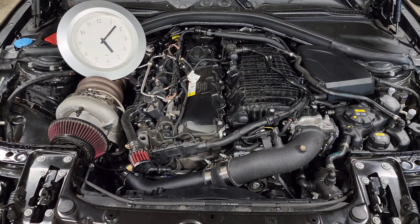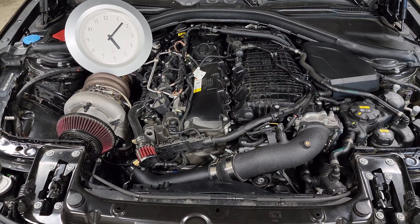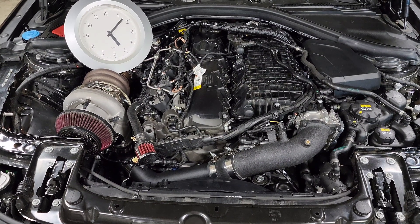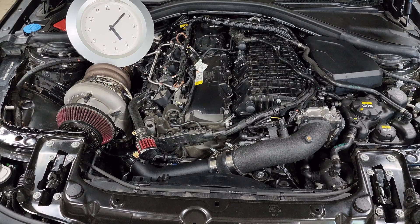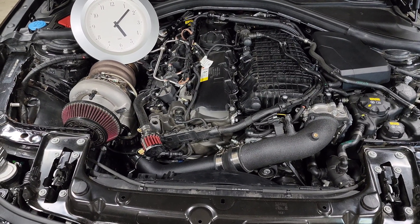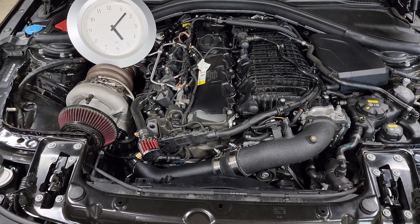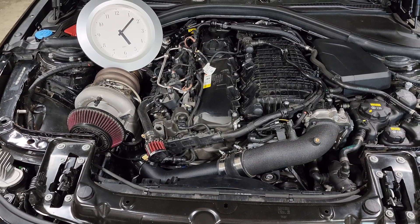You don't necessarily want that combustion process to happen right at top dead center because it's going to take a little bit of time for the air-fuel mix in the cylinder to completely burn, and that's where ignition timing comes into play. Ignition timing is what we use to advance how early the spark fires so that the combustion process has a little bit of time to complete before the piston starts traveling back down again.